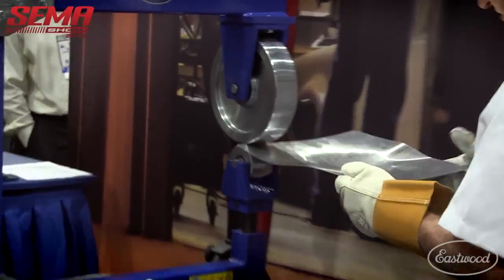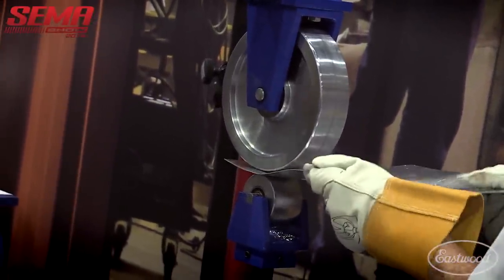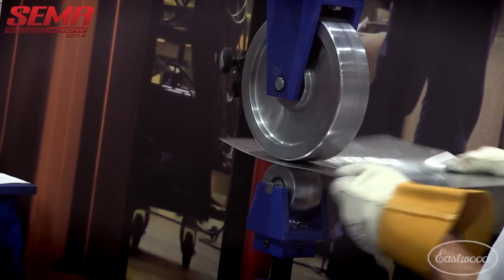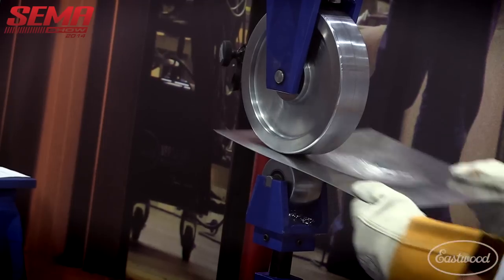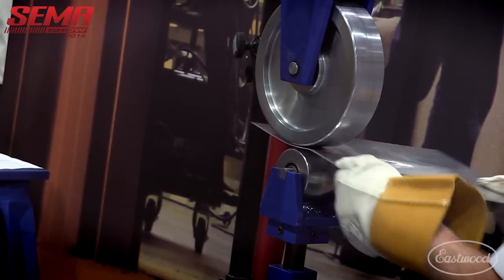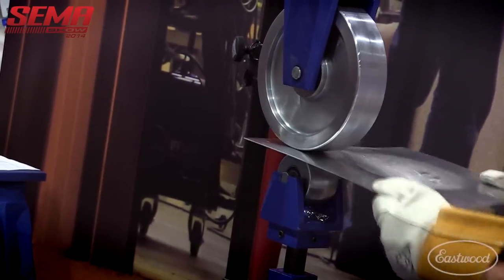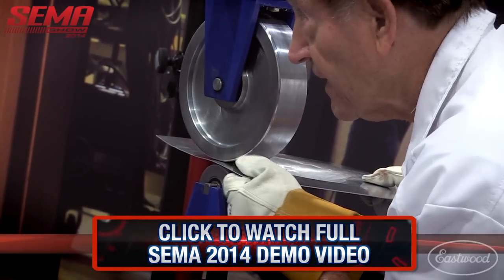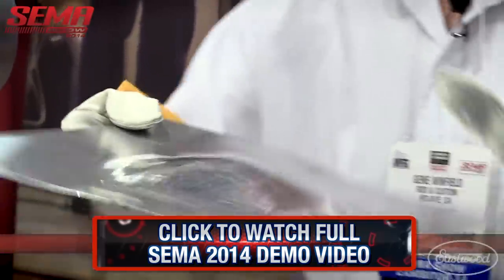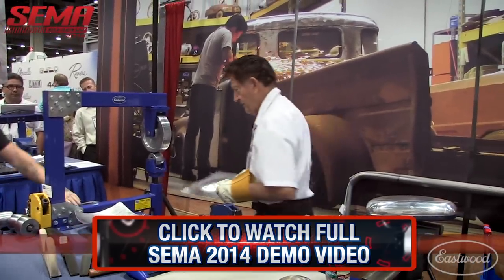Now I'm going to turn it upside down and back it off a little bit. I'm pulling down just slightly — a downward pull — which helps increase the movement of the metal. Now I have it fairly flat around the edge and I have a nice blister. We're going to clamp it on the edge and take it on over here.